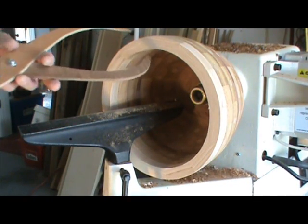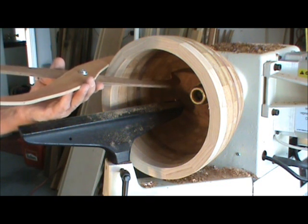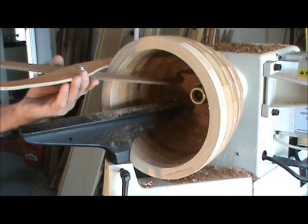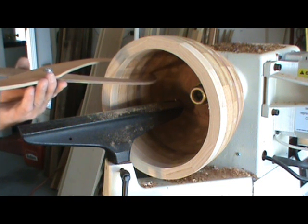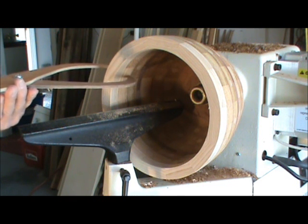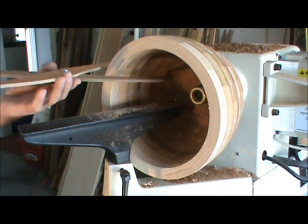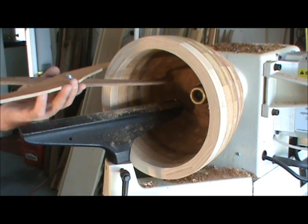I've checked and we're down to about — the wood started at about one and an eighth inches wide. I've got the bowl turned down now. Down at this area it's about three quarters of an inch. It gets thicker here to probably about an inch.